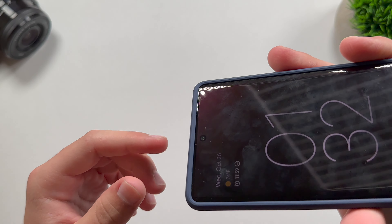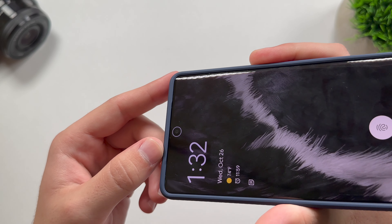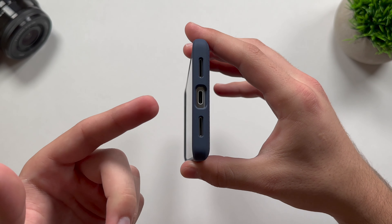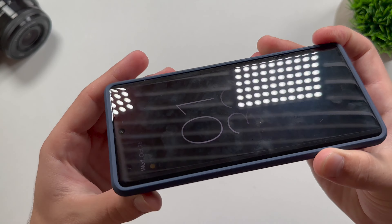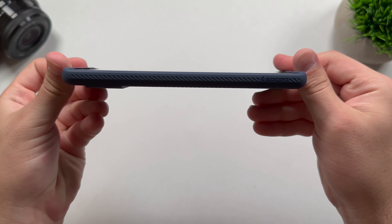Moving on to the cutouts — we do have a speaker grill cutout for the top-firing speaker, so you're not going to be losing out on sound quality. The same goes for the bottom, where we have bottom speaker grill cutouts and the charging port cutout. On top, we do have a microphone cutout, and that is basically it for all the cutouts.